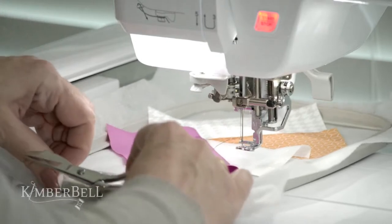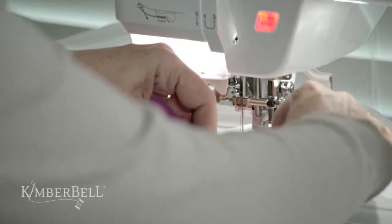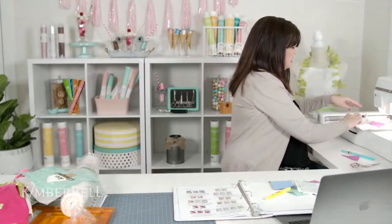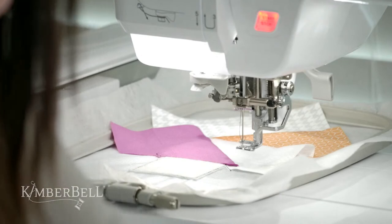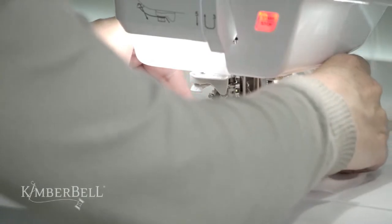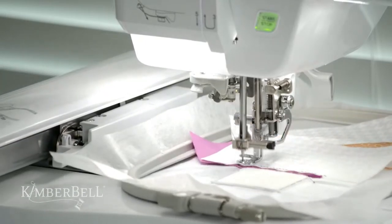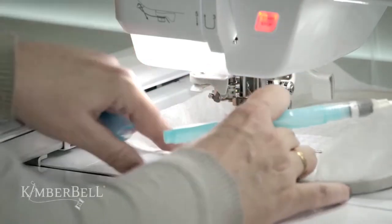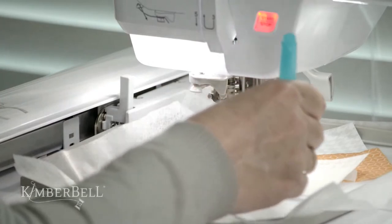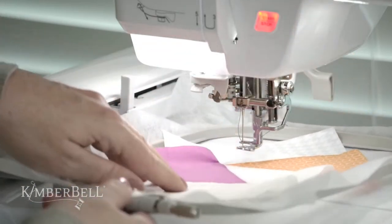You know the drill — we're going to trim that up. Pull it out a little for easier access and trim right up next to that line. The next step is to lay another piece of white fabric with the right side facing down. See how simple and easy this is — it stitches that perfect quarter inch. Take the Fabric Folding Pin to it, fold over, give it a little finger press, and I'm ready for my next line. We're almost done.